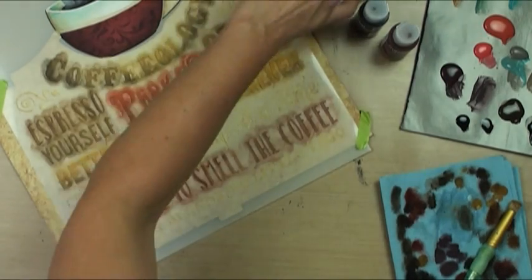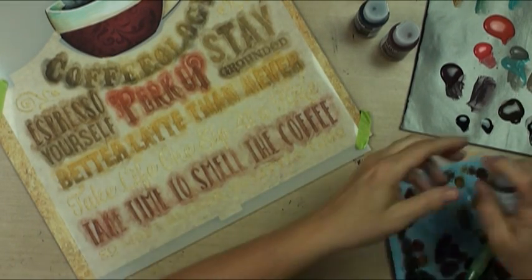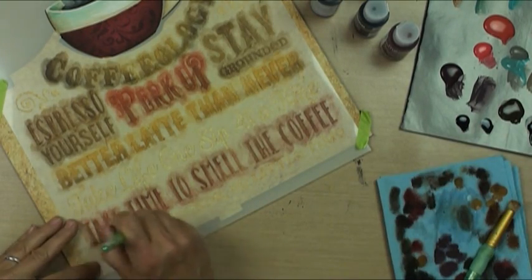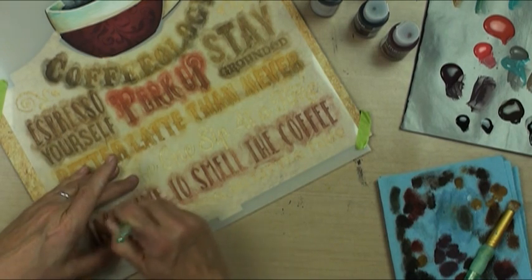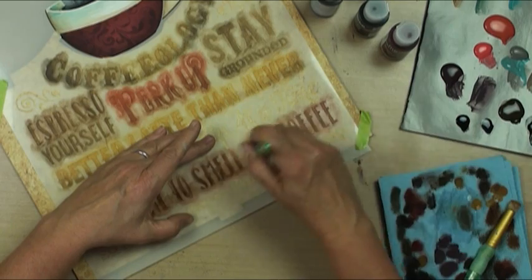Then we'll go into the raw umber - which I think needs to be shaken just a little bit - and I'm going to shade the bottoms. Fastest shading you'll ever do of lettering.